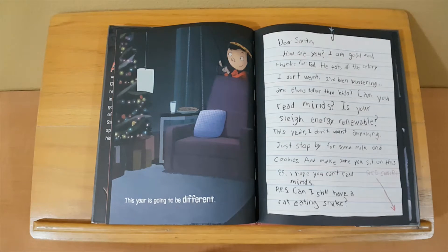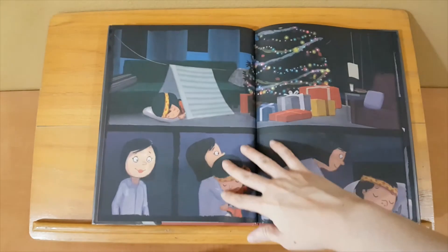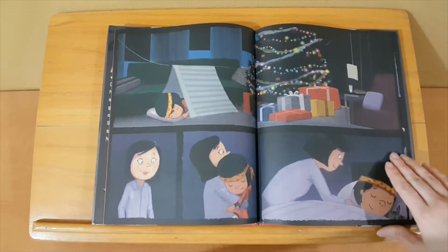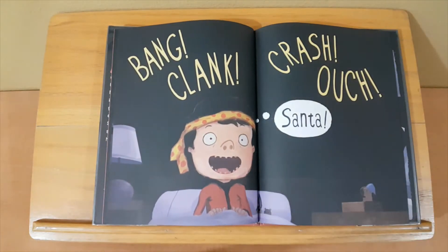This year is going to be different. Dear Santa, how are you? I am good and thanks for Ted — he eats all the celery I don't want. I've been wondering: are elves taller than kids? Can you read minds? Is your sleigh energy renewable? This year, I don't want anything. Just stop by for some milk and cookies and make sure you sit on this red chair. P.S. I hope you can't read minds. P.P.S. Can I still have a rat-eating snake?